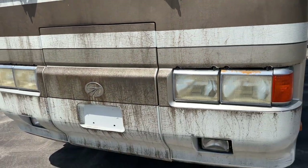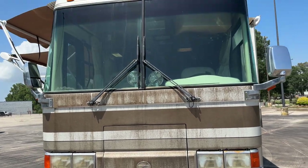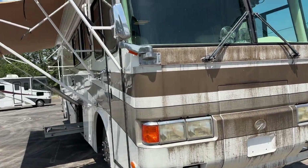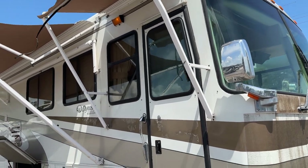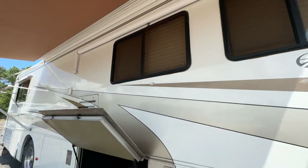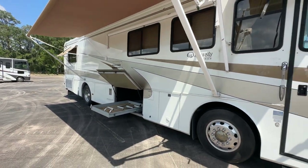It does have an Onan 6500 generator, only got about 600 hours - fires right up. Up top there you've got a searchlight and also some air horns. It does have a ton of awnings - a door awning here. I brought out the awnings that I could. The window awnings - the strap on the very bottom busted, but I did pull it out and check the fabric and the fabric's still good. You just have to tie a knot there.